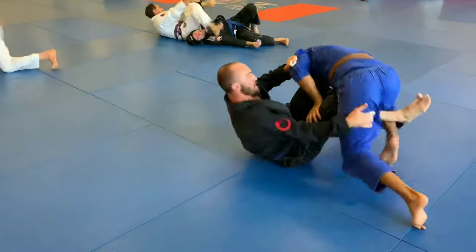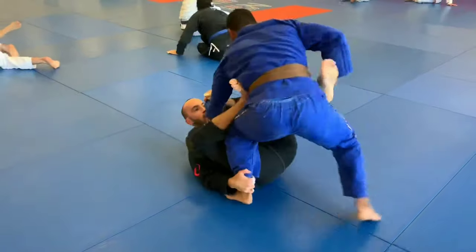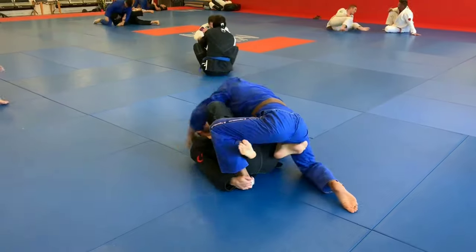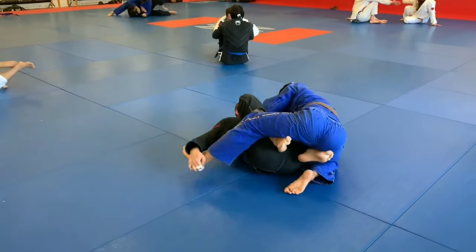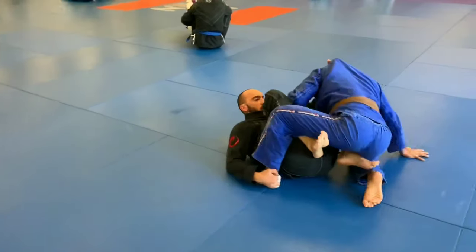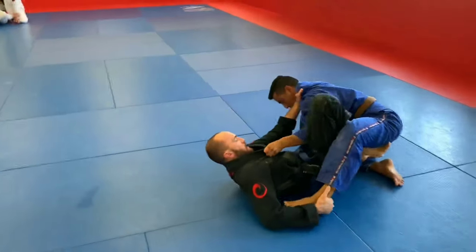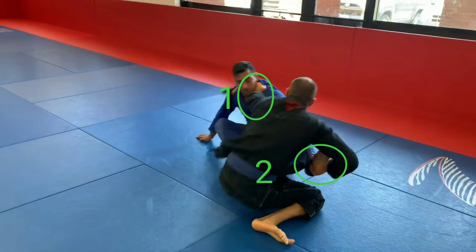Here trying to control, maybe threaten with triangle half guard. Decent guard retention, you're managing the range very well here. You manage to establish double butterfly hooks, and then as your partner sits down you make a good call of basically performing a technical stand-up into base.